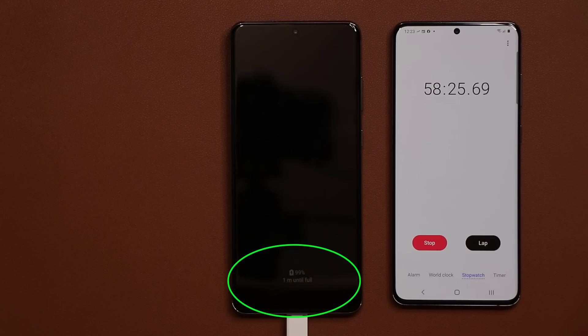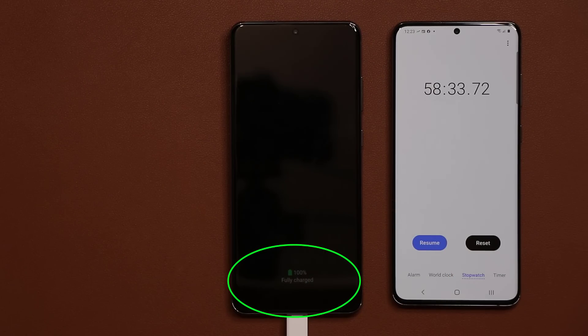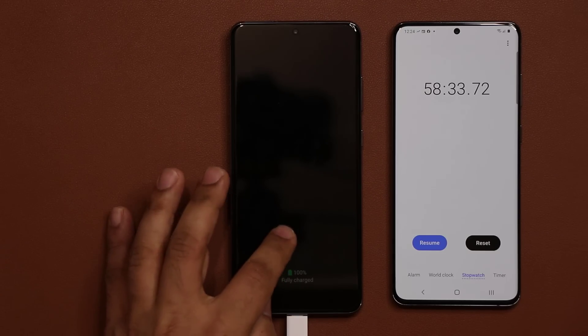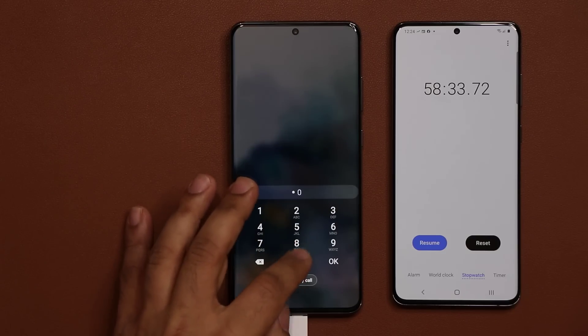So there we have it. We are at 99% at 58 minutes. It should be turning to 100%... there we go. 58 minutes and 33 seconds to fully charge the phone from 0 to 100% battery life with a 45-watt charger.